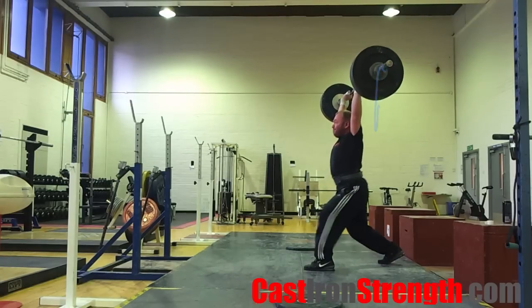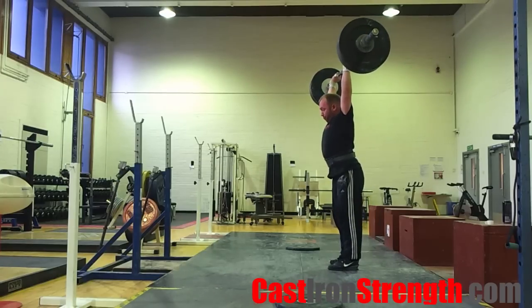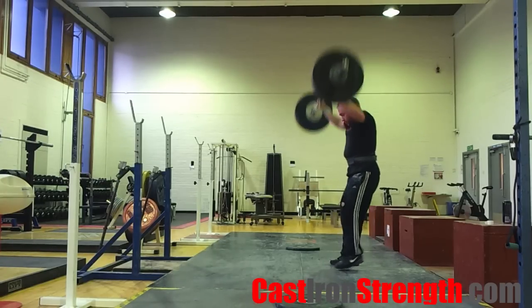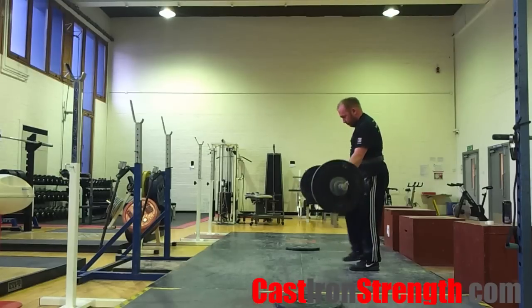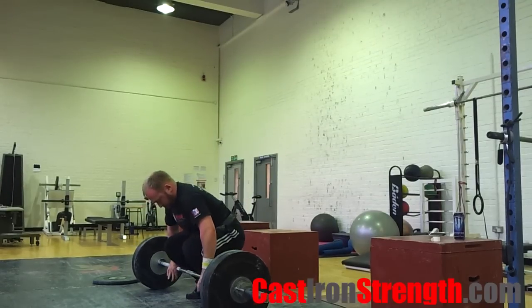You will now need to set for the jerk. Get a full fist on the bar. Set your elbows out and down. Make your back as big as you can, flaring your lats out like in a lat pose. Stand bolt upright. Head up and back. Sit under your heels.